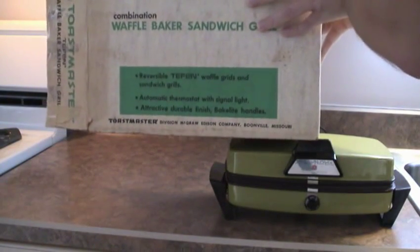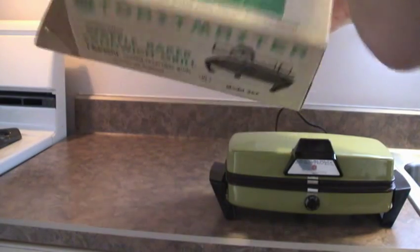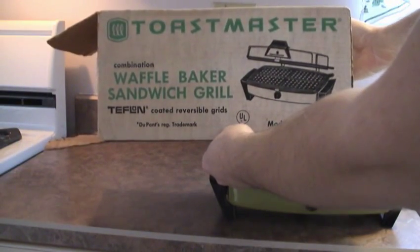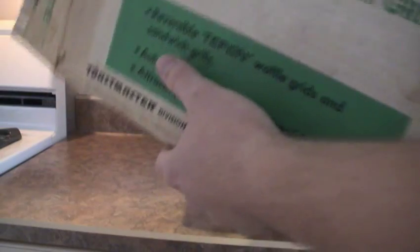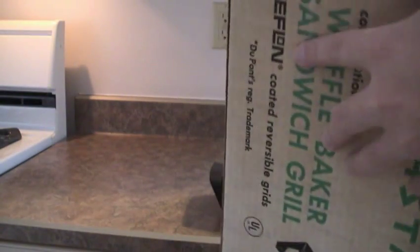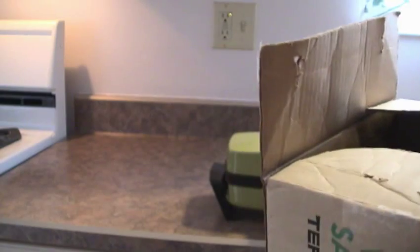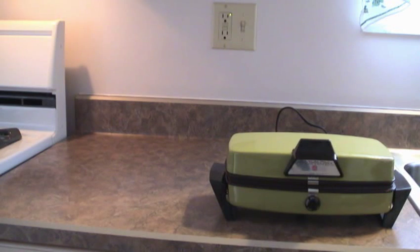Okay, this is the box. The other side is the same. However, this is the part that makes it even more unbelievable — 1972. Again, another 1972 mint in the box avocado appliance. In the box.